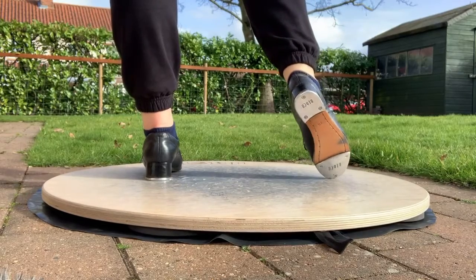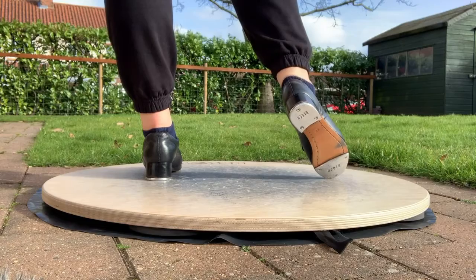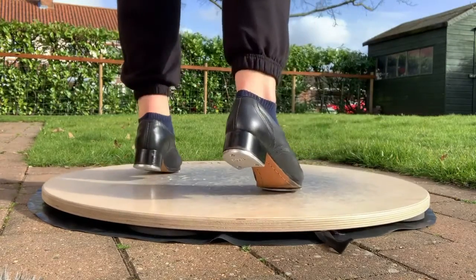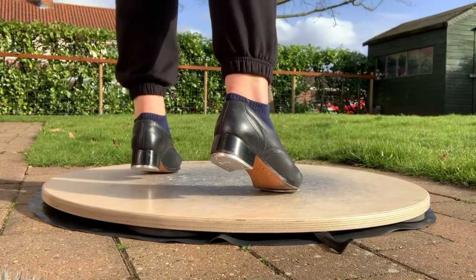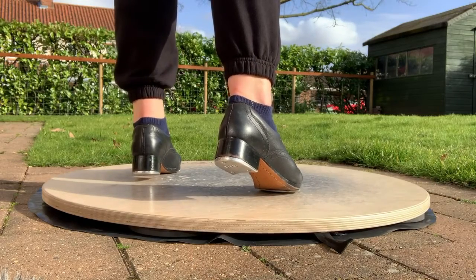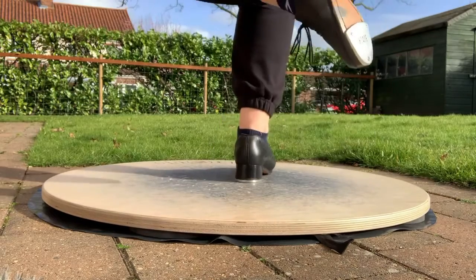And you've got two shuffle ball changes, but because they're on an even rhythm it sounds more like shuffle, step, step, shuffle, step, step — and one, and two, and three, and four. And then you've got a shuffle, pick up, change, heel, toe, heel. The counts for that are: and five, and a six, seven, and.